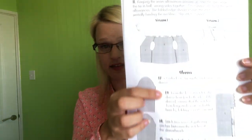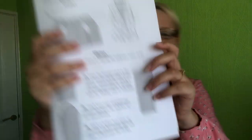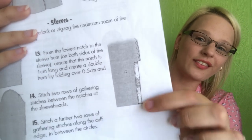One thing I noticed in the instructions — and I did purchase the PDF quite a while ago so they may have updated it — is that step 13 of the sleeves seems to be truncated. It reads: 'create a double hem by folding over half a centimeter and...' and then it just ends with 'and.' Thankfully the picture makes it clear you simply fold and stitch it down, but just something to bear in mind if you notice that too.